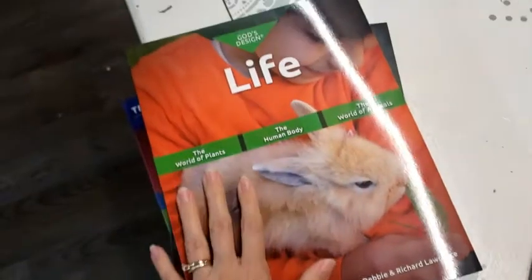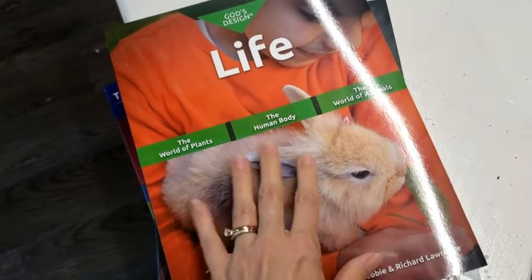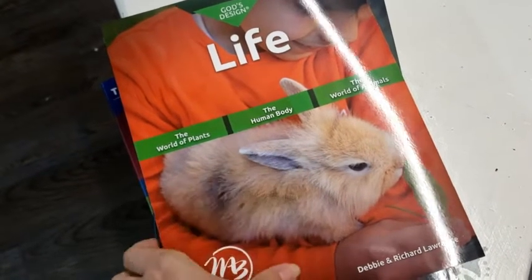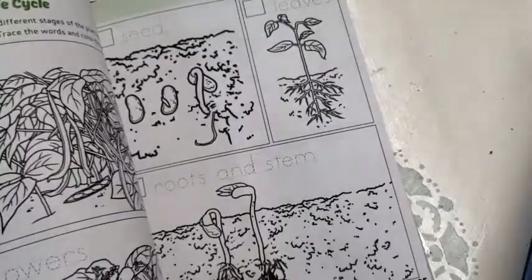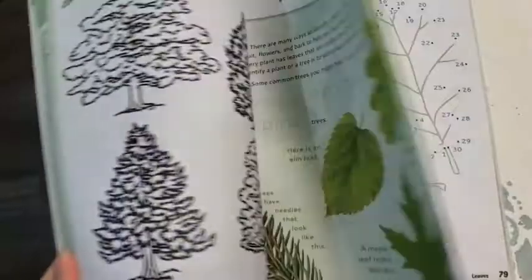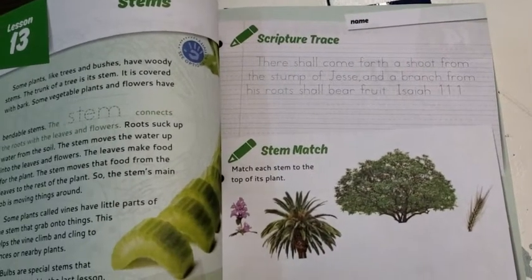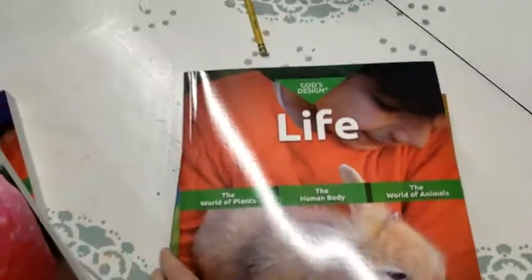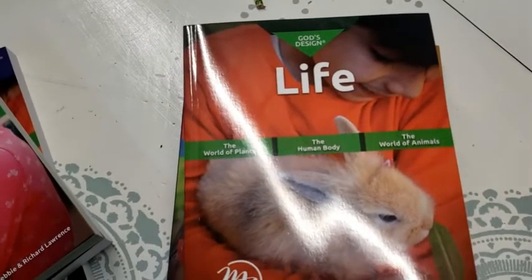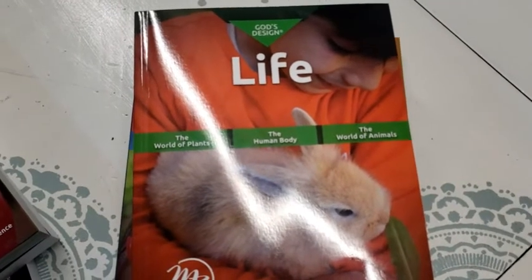And if you want a creation-based science, I think this is really great too, especially for first and second grade. I love that there's copywork, coloring, and scripture. I just really think this is great. I just wanted to keep you abreast of what I'm doing. Take care and God bless. Bye.